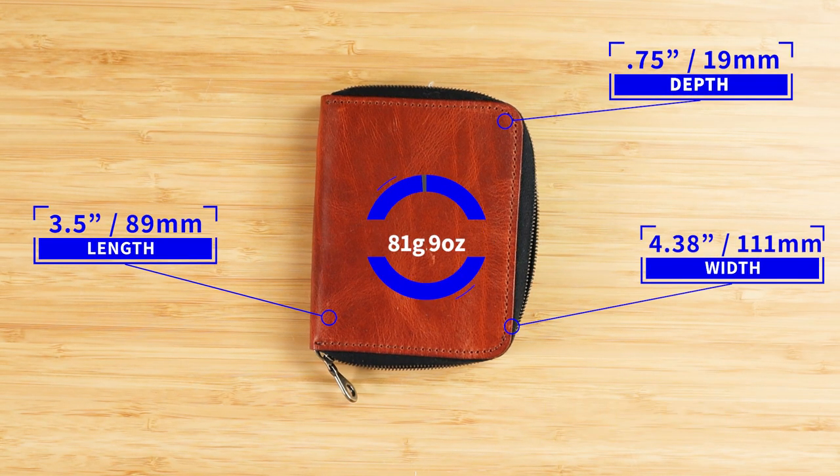It measures 3.5 by 4.38 by 0.75 inches, and it weighs 81 grams of Horween goodness.